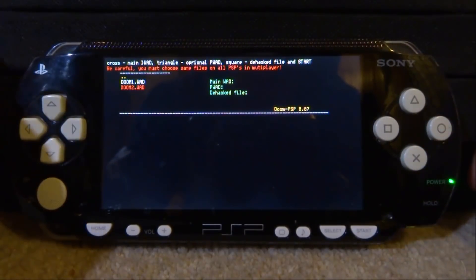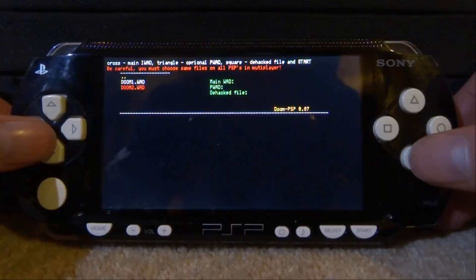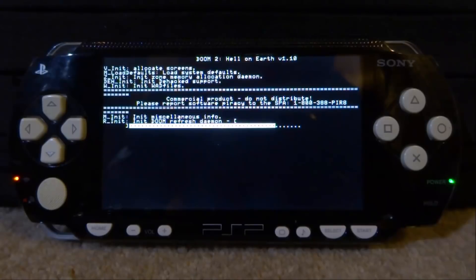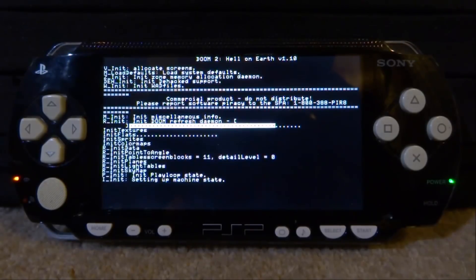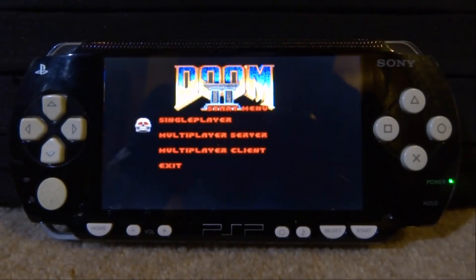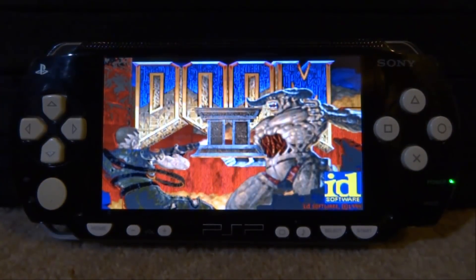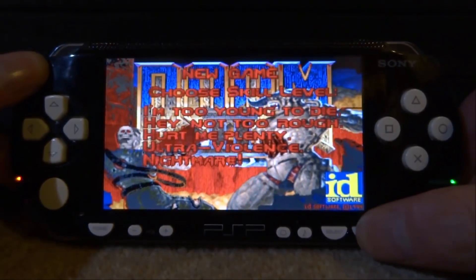How this emulator works: you select the WAD you want to play. Let's go for Doom 2 first — press X once the WAD is selected, then press Start, and the WAD you selected should load up. As you can see, Doom 2 is loading and we can just go on single player — and there you go, we've got Doom 2 running.